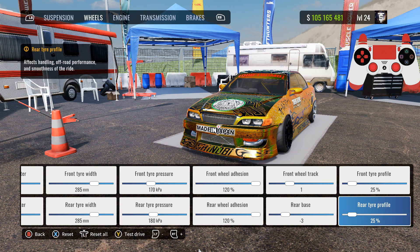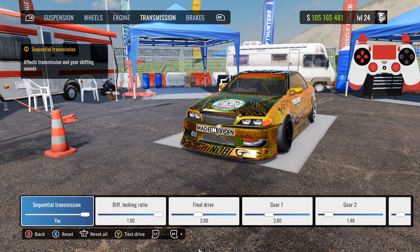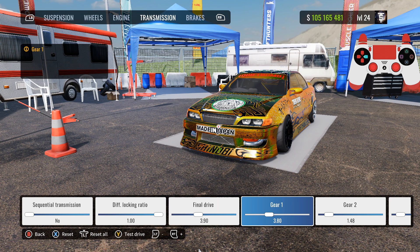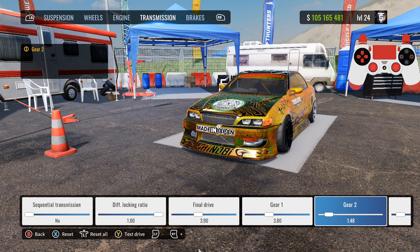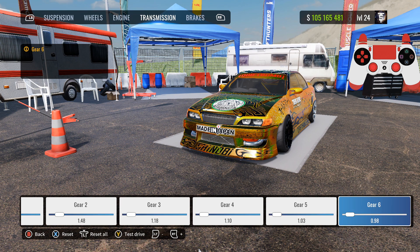Front track: 1, rear base: negative 3, front and rear tire profile: 25%. For the engine, turn everything all the way up to max. For the transmission — no sequential transmission, I don't use that. Diff lock ratio: 1.00, final drive: 3.90. Gear 1: 3.80, gear 2: 1.48, gear 3: 1.18, gear 4: 1.10, gear 5: 1.03, gear 6: 0.98.